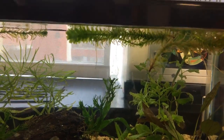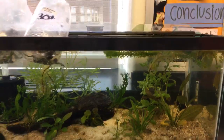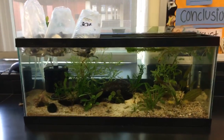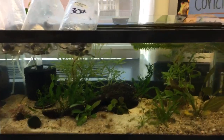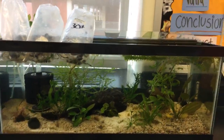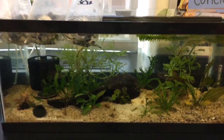I do want to put in some live-bearing animals — some Goodyids. This tank looks really great and it's been doing exactly what I want, getting the kids interested and generating a lot of questions.